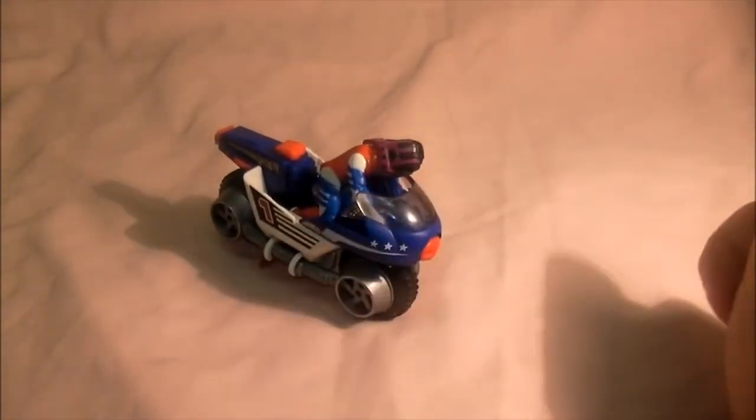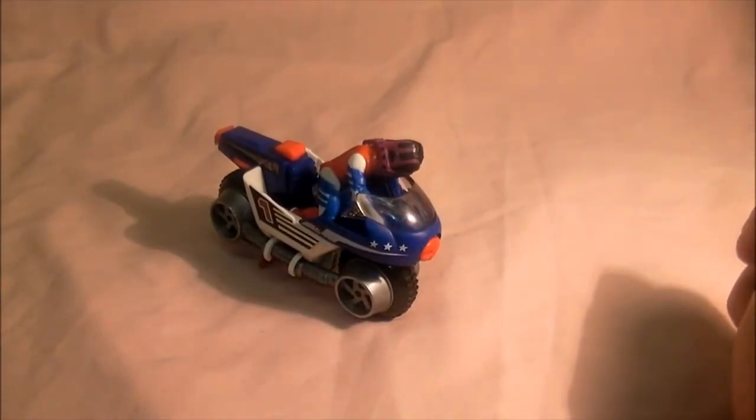Okay, so I hope you like this vehicle. In the next one we will look at some of my last M.A.S.K. vehicles I've got, so I'll see you all very soon.